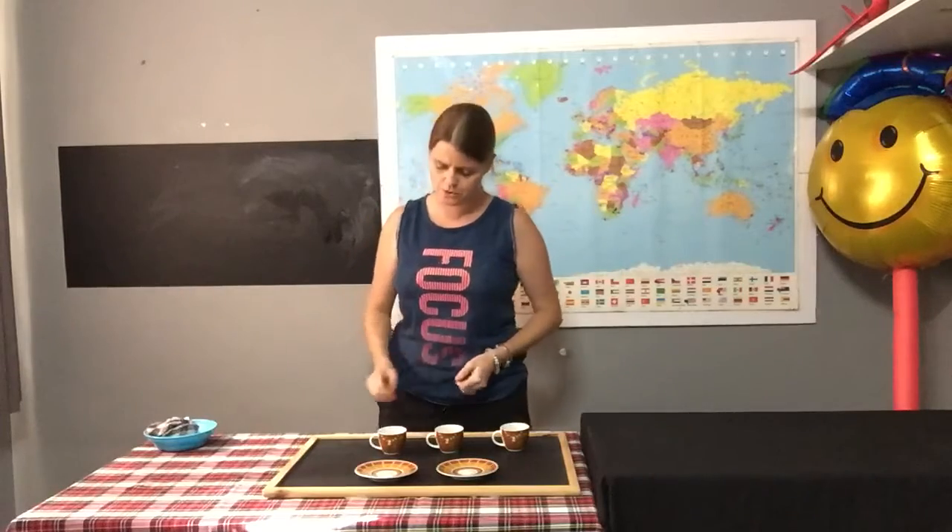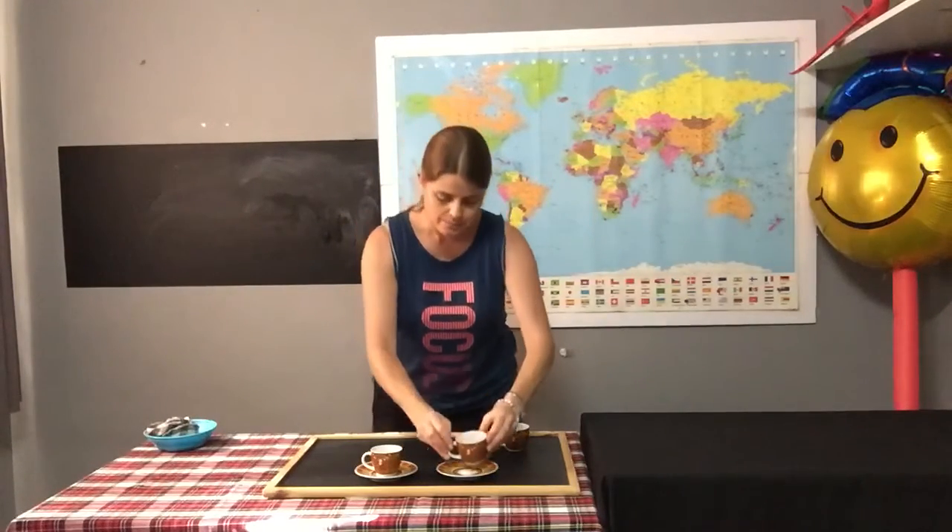How many more saucers do I need for my teacups? I take one teacup and put it on my saucer — here we go. Let me take the next teacup and put it on my saucer — that looks good. Now, boys and girls, I have one teacup left but I have no more saucers. So how many more saucers am I going to need? One. That's right, boys and girls — I need one more saucer for my teacup. Well done.